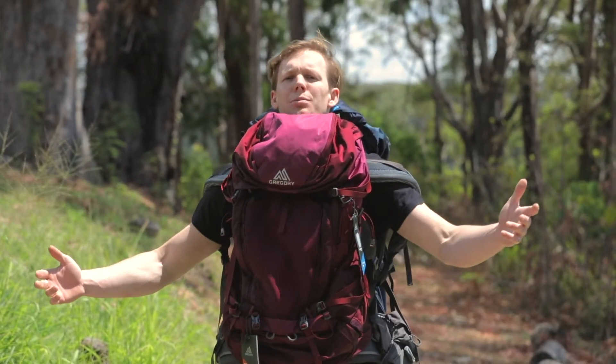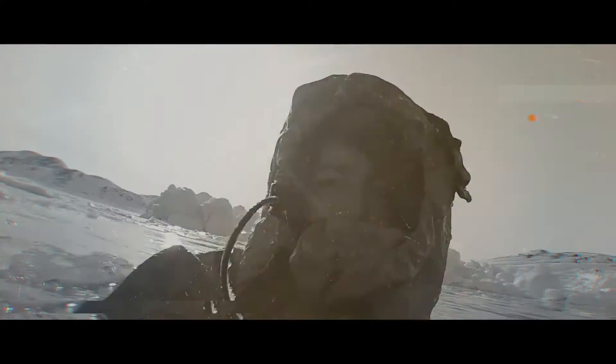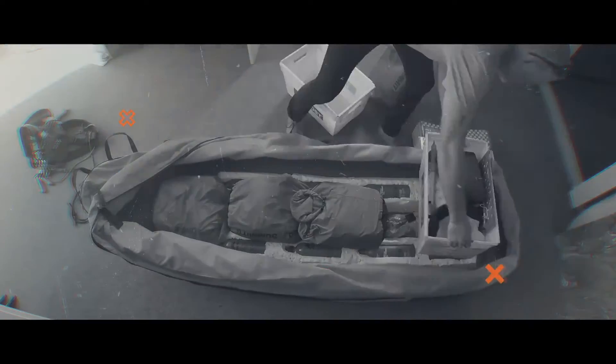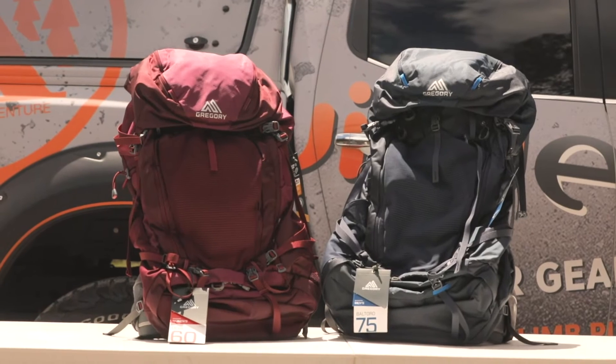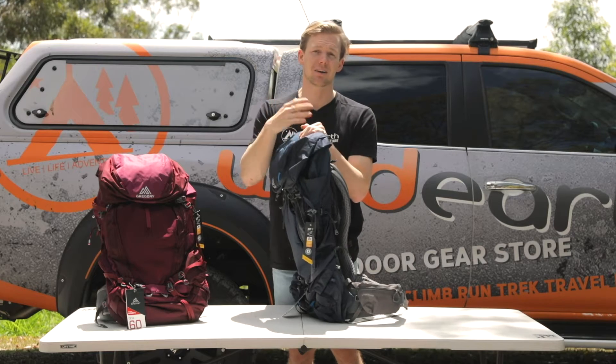Welcome to Wild Reviews, I'm Simon Goodman. You might be thinking to yourself, not another backpack review, but we're going to keep this really short and sharp and I'm going to show you a few of the reasons why this one's a standout compared with everything else.